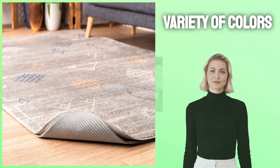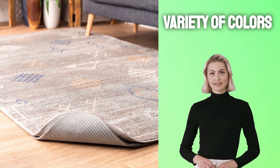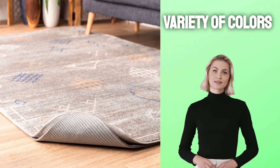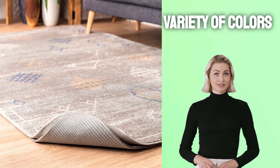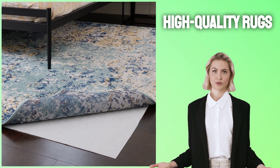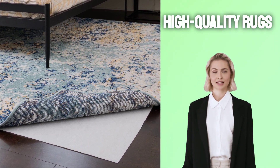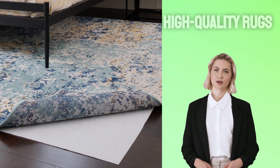They come in a variety of colors to perfectly match your home decor. These mats make an excellent addition to living rooms and bedrooms alike. Get high-quality rugs at an affordable price — they come in all shapes, colors, and sizes. It's an inexpensive way to transform your home.